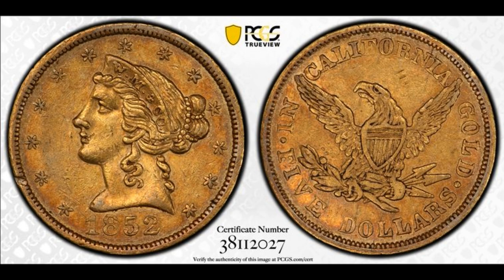It came out of the Lewis Eliasberg collection in 1996. Those of you familiar with my channel know that I love the Lewis Eliasberg collection because it was the first and only complete collection of United States coins ever built. Eliasberg also collected territorial gold coins, patterns, and some of the odd stuff from the back of the book, as well as world gold coins, and he had a phenomenal collection of those as well.